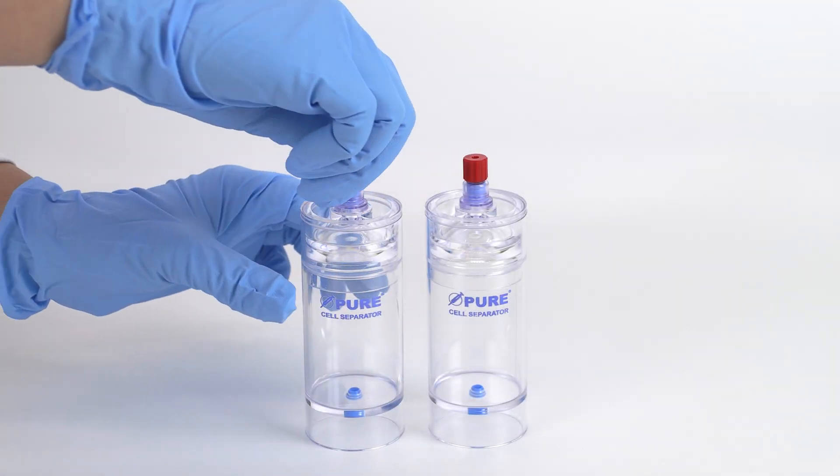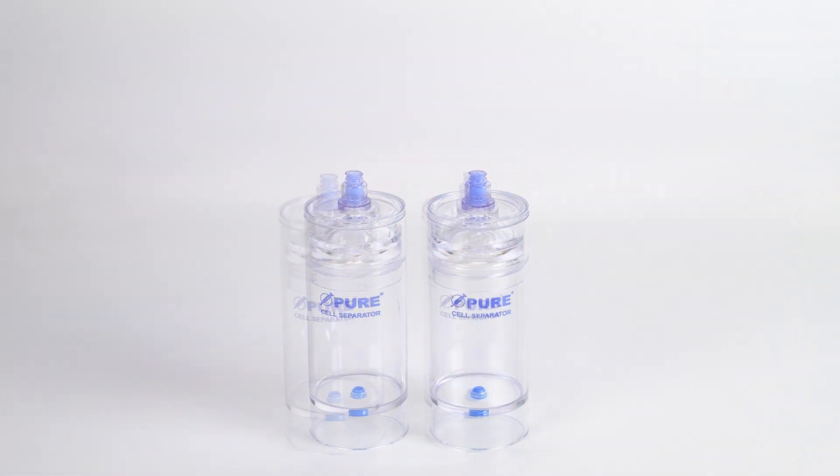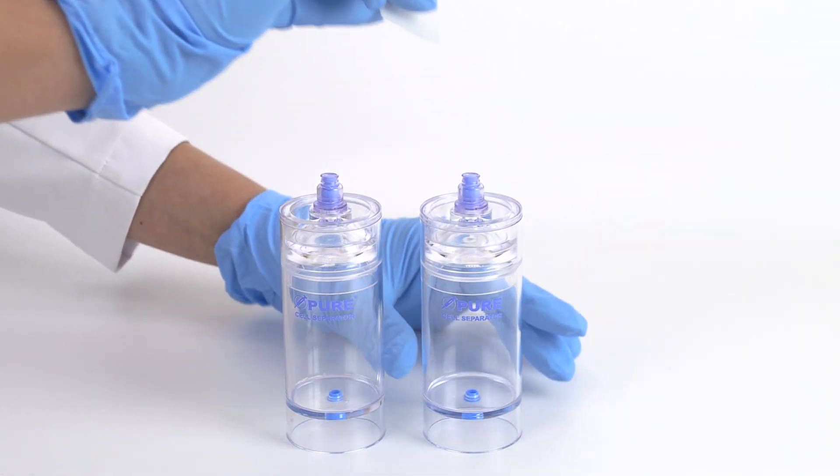To begin, remove the red cap from the needleless valve port of each separator device. Swab each port with sterile alcohol before and after accessing with a sterile syringe or cap.